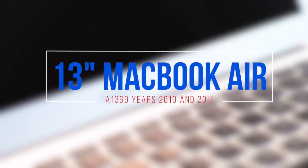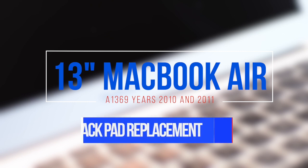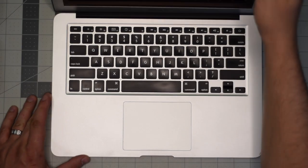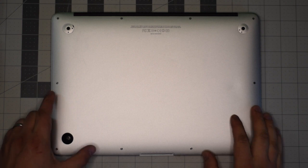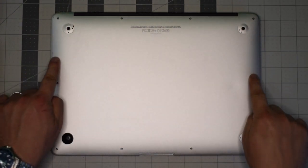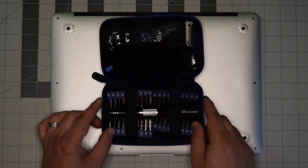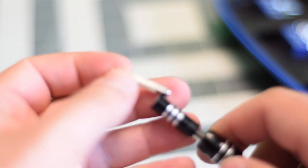13-inch MacBook Air model A1369 trackpad replacement — this applies to year 2010 and 2011. Make sure the Mac is completely shut down, close the lid, and flip it over. We'll be removing the 10 screws securing the back panel, and we're going to need a proprietary Apple star-shaped Pentalobe screwdriver bit.